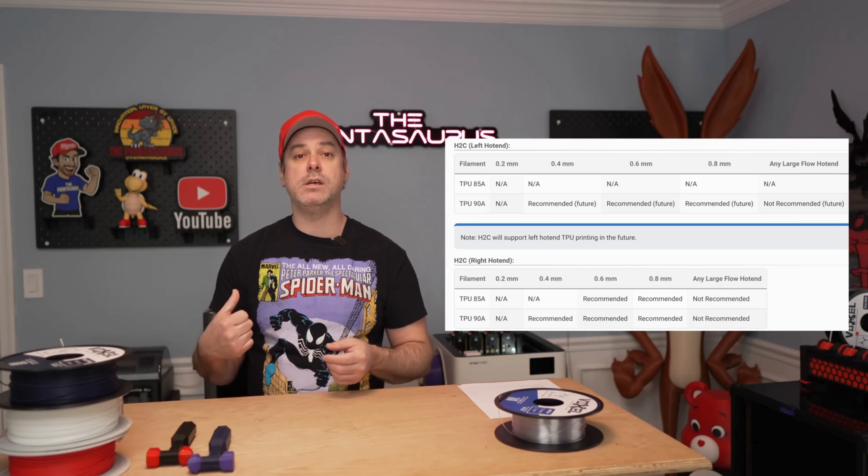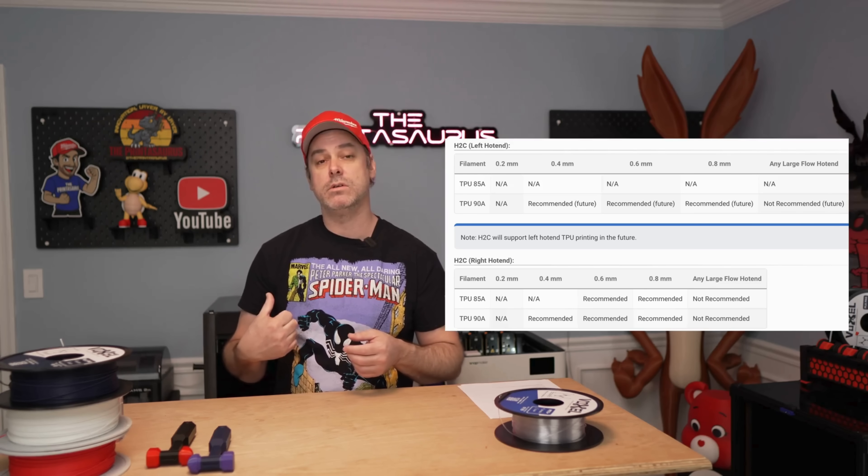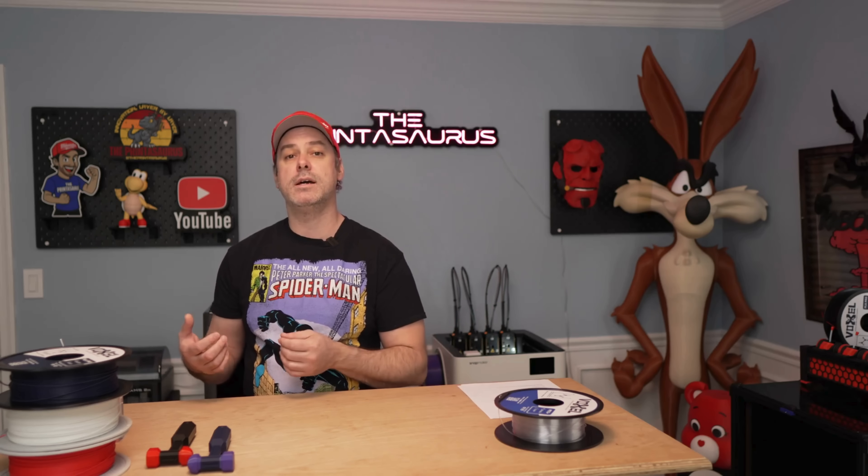I used the external mount and routed it through that TPU port in the back, but it's a lot of extra steps — not as easy as a drop-and-go situation like with the U1. Also, for the H2C they only want you printing TPU on the right nozzle, so you're limited in multi-material use. You're really not using multiple filament types at that point unless you use the left nozzle for another filament. Whereas the U1 can still use the other three tool heads without any problems. That's a big win for the U1 in terms of TPU handling.